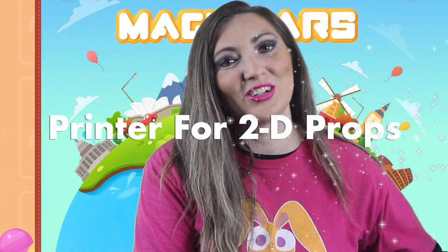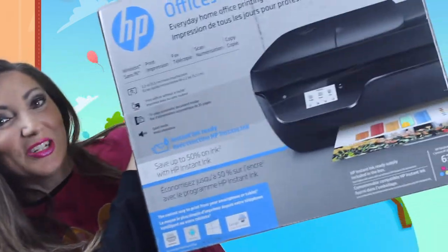If you really want to invest in your classroom, you can also purchase a color printer. This one that I just purchased recently was not very expensive. I bought it on Amazon for around $40 and it has really been a game changer in crunch time situations and a lifesaver when I need to print off a quick 2D prop.